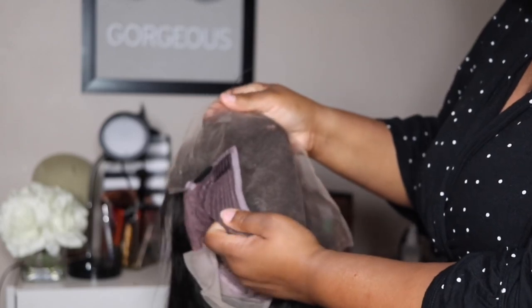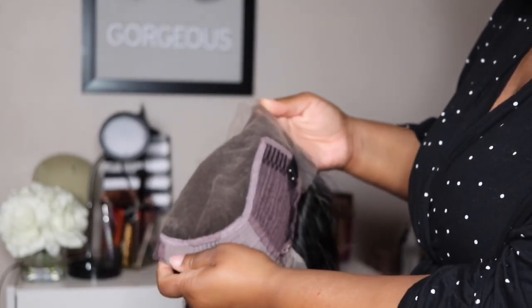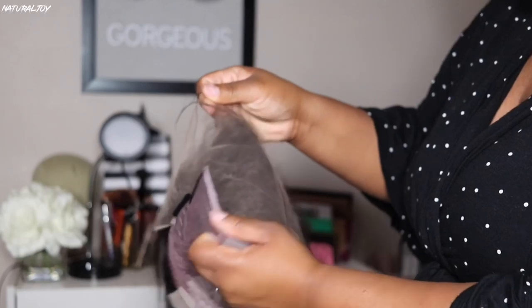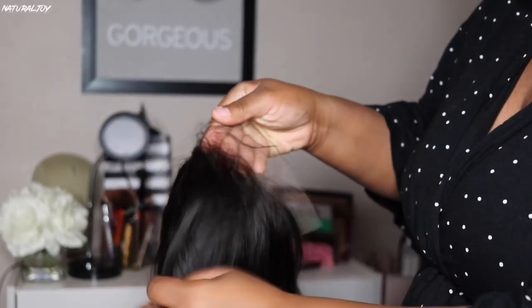The one I am reviewing today is their 13 by 6 lace front wig. This is in the length 20 inches, natural black color, silky texture, 150% density. They also have that new HD transparent lace, and you get a pre-plucked hairline. The cap size I have is average.